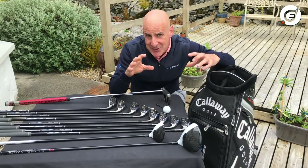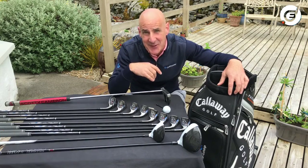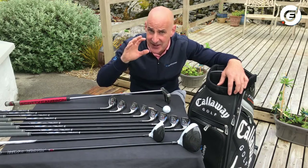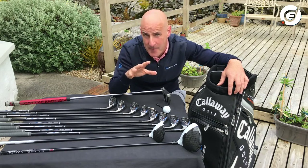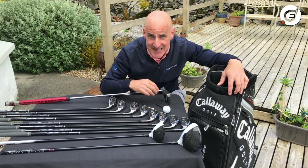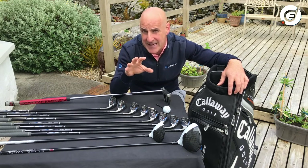If you are totally new to golf and looking forward to getting out for your first ever golf game but don't know what actual clubs you'll need, then this video is especially to help you. You're actually allowed to bring a maximum of 14 clubs out on the golf course with you, but really at first you probably won't need that many.